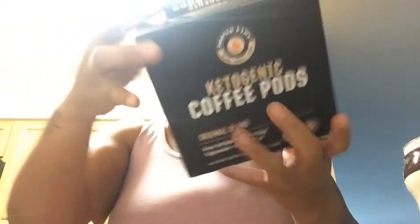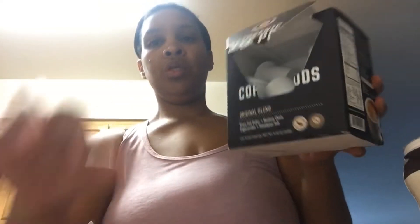It's super early in the morning. I haven't even done anything yet but I need some coffee. The news is on. I just came around here and opened up the blinds. This is the ketogenic coffee pod — original blend, grass-fed butter, medium chain triglycerides, and Himalayan salt — medium roast.